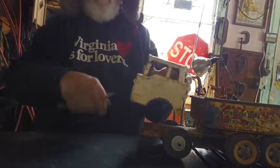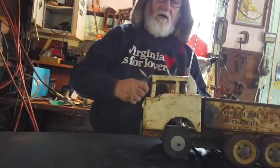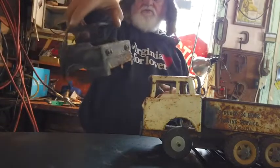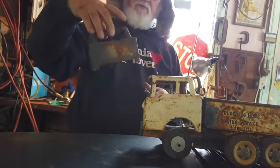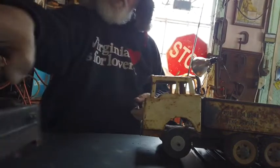Now I think it'd be fun to make one of these with a flip-up cab, but I ain't going there today. Although, we might think about that later, especially with this old cab - he was saying we could do some stuff with that old cab, and I could see where we could. We could do a little fixing up with this old cab too.